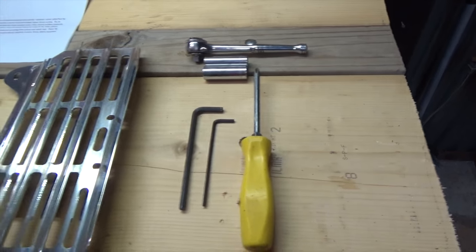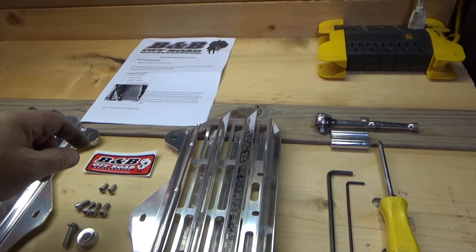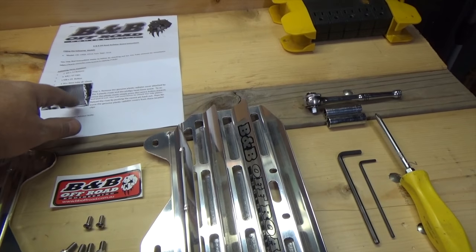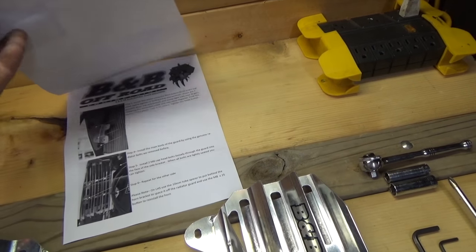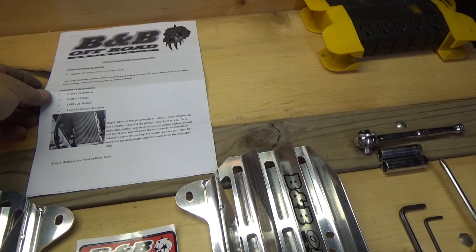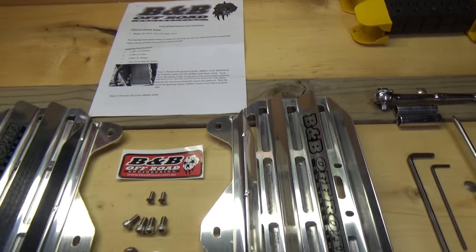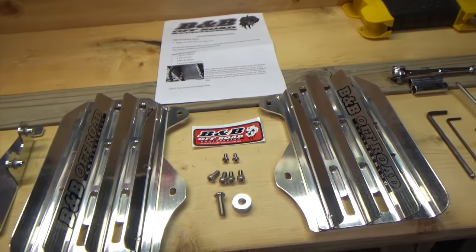I should also say before we start — it comes with some instructions, and good instructions at that, which most places don't bother with. But B&B does a good job putting instructions with their product, so I give them a big thumbs up for that.